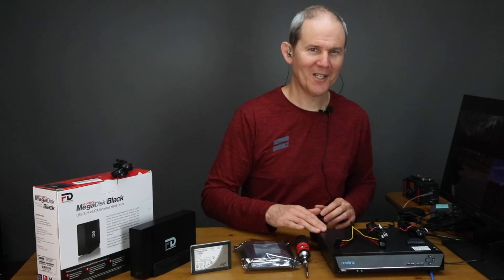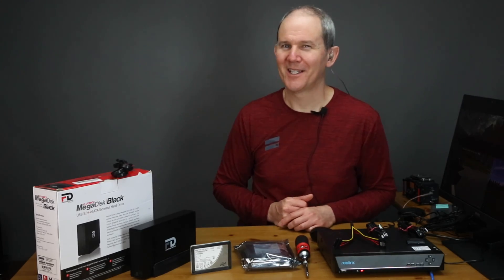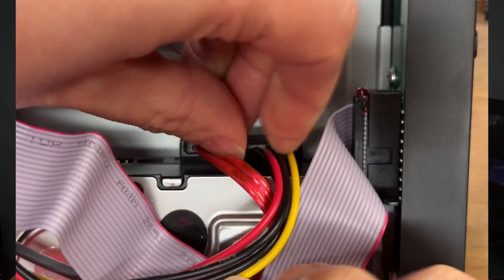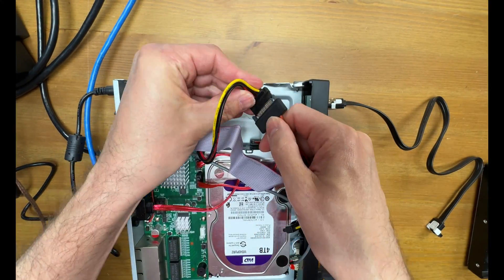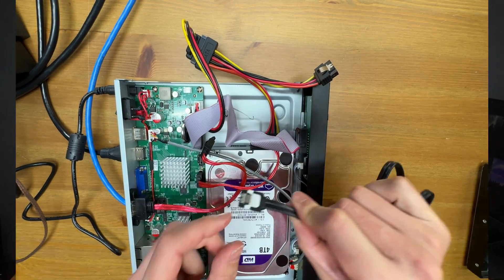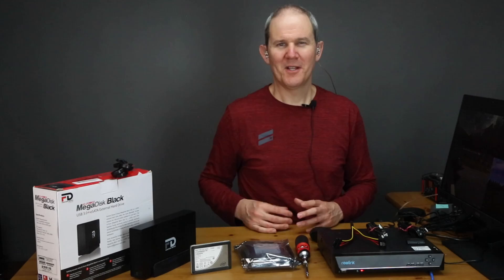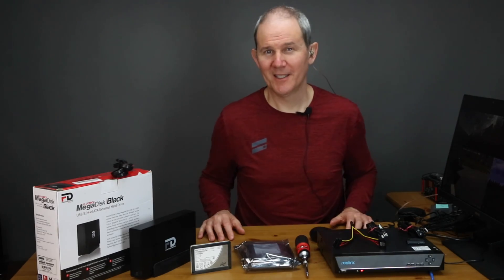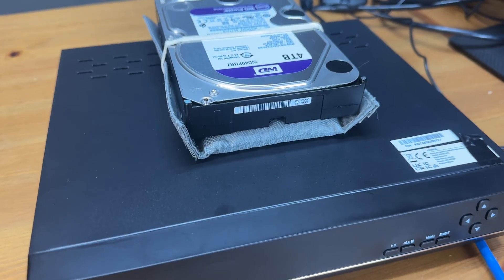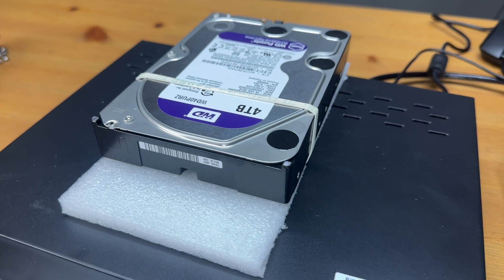Since my 8 channel NVR only allows one internal hard drive, here's a little hack to get around that. Remove the power to the internal hard drive, add a power splitter, and split the power to another hard drive. Since the eSATA port to the motherboard is actually a SATA connector on the other end, you can plug that directly into the second hard drive. The drive isn't secured to the case, so you'll need to be a little creative — maybe feed the wires out the back and secure the drive on top of the unit on a piece of rubber or foam.